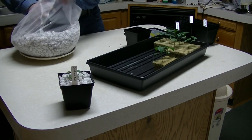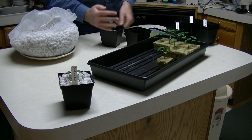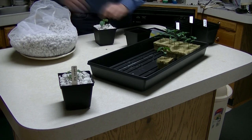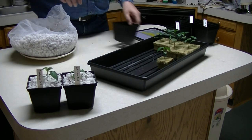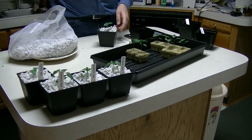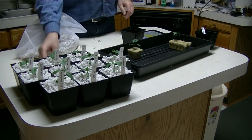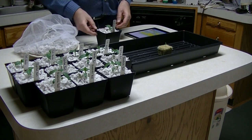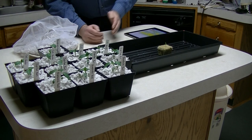We'll do another half an inch of perlite on the bottom, mark that one, and keep it straight. We'll sort of speed things up a little bit here. So there we have our seedlings transplanted into our 3-inch pots. We'll take these into the flood table and I'll show you how I'm going to manage watering these every day.